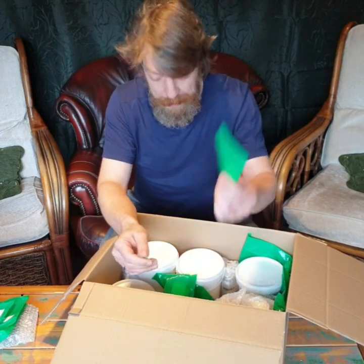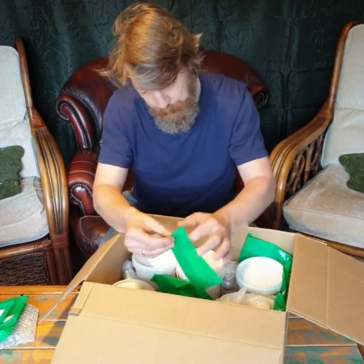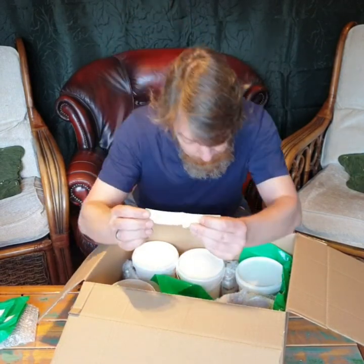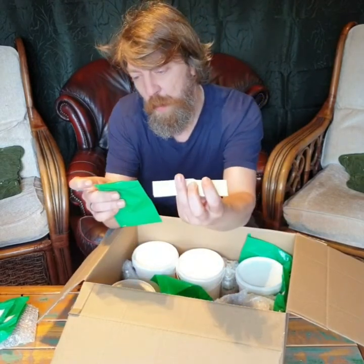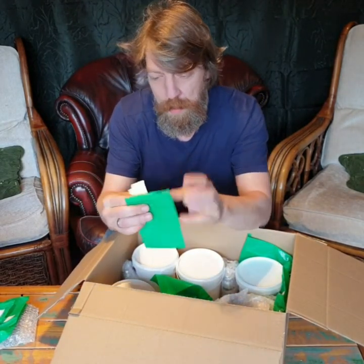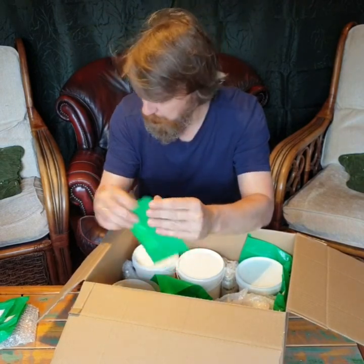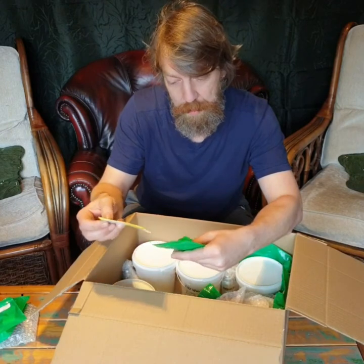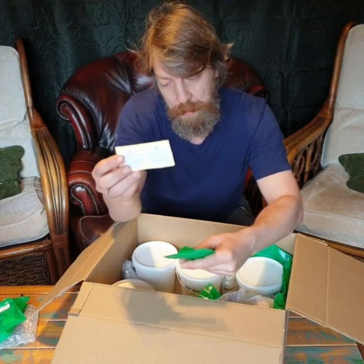Warning labels. Those are the 28mm warning labels. And I believe we ordered another type — yes, there it is. There are the 50mm warning labels, coming in a pack of 10.